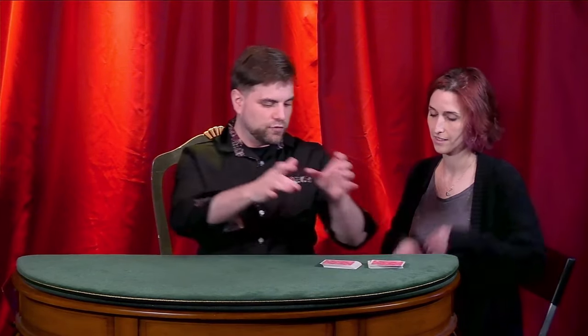Awesome. It is customary to let whoever you are playing shuffle the cards. Can you give it one of those fancy riffle shuffles and push them together? We're going to play the iconic game — the gambling game, world famous, very difficult, played in casinos all around the world — Go Fish.